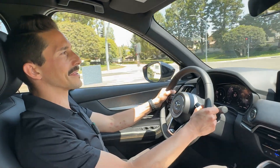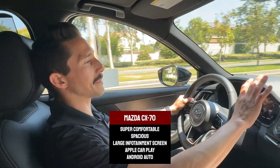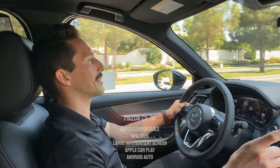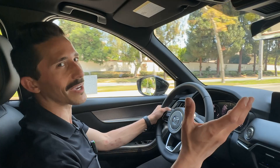Speaking of driving cross-country, if I had to, this would be the car I'd do it in. It's super comfortable and spacious, the infotainment system is huge, and it has Apple CarPlay and Android Auto so you'll see that massive map. And like I mentioned, it just handles like a dream — it doesn't feel like you had to rent a van to take the family out.